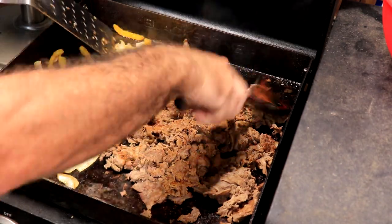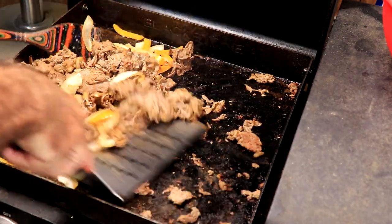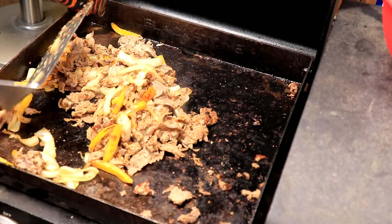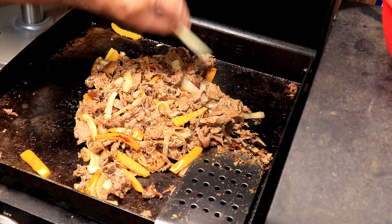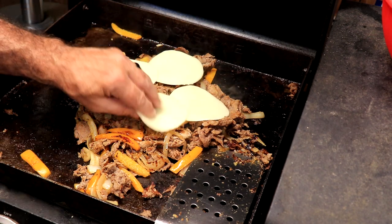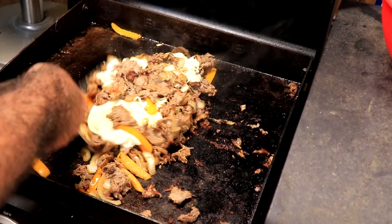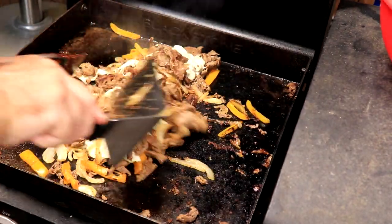All right, we're there now. Now it's time to incorporate. We're going to get that provolone to melt on there. If you don't have a lid you just put a top on it. We're going to go like that for now — let that melt, we're almost done. Look at that goodness right there. Fold that over — going to fold this side over, blend it in, Papa.